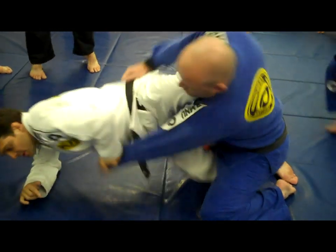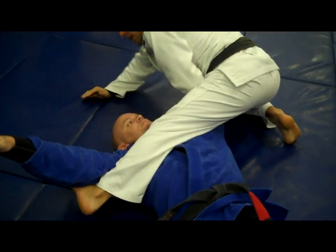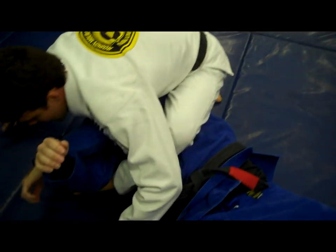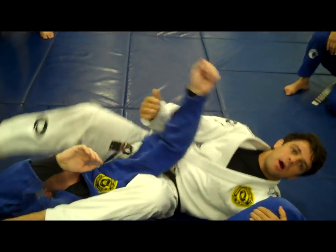Now what you are going to do is use your hips. You are going to see how you hook his arm, just drive his arm all the way to the side — it is going to be in a good position. Then you can just go back and finish your arm bar.